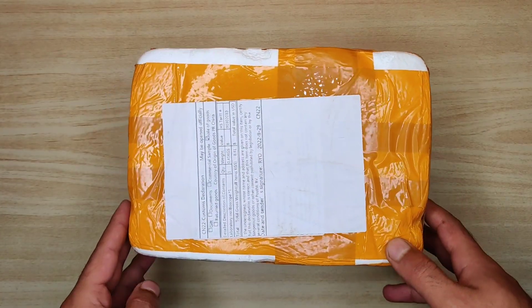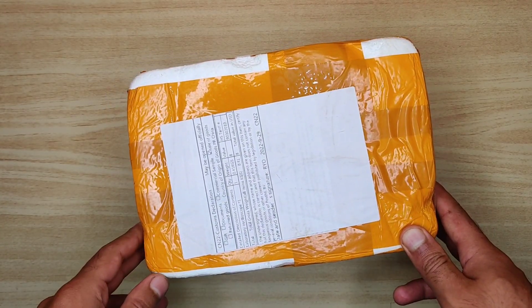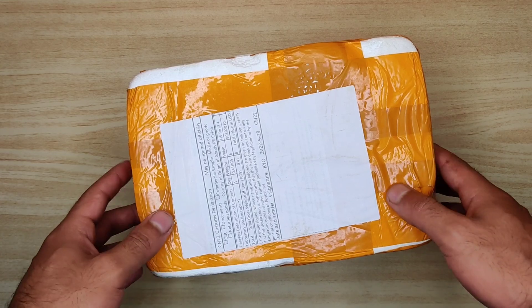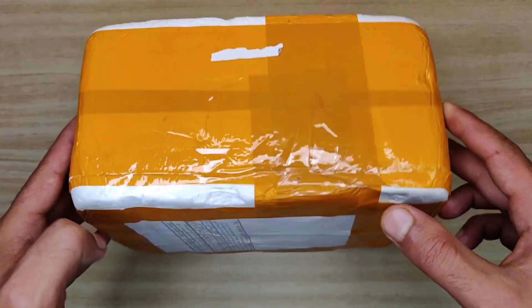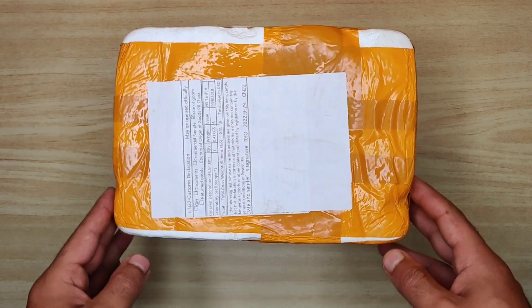Hi guys, today I'm going to unbox an amazing and most useful device. Whether you're an electronics student, engineer, or hobbyist, you must have this device. In this video I will explain how to use it and all its functions.